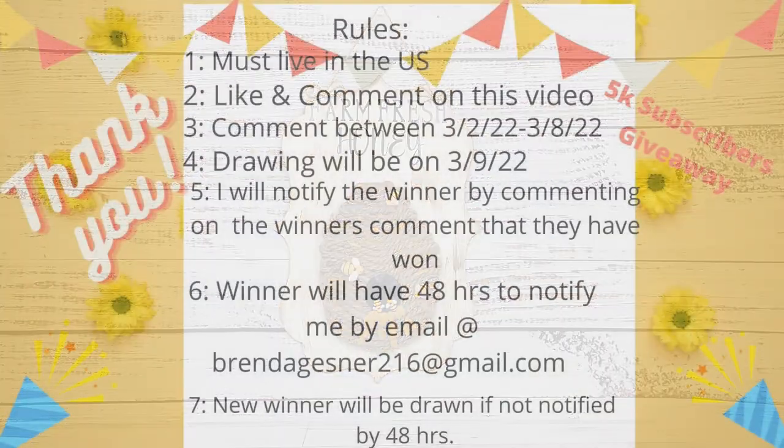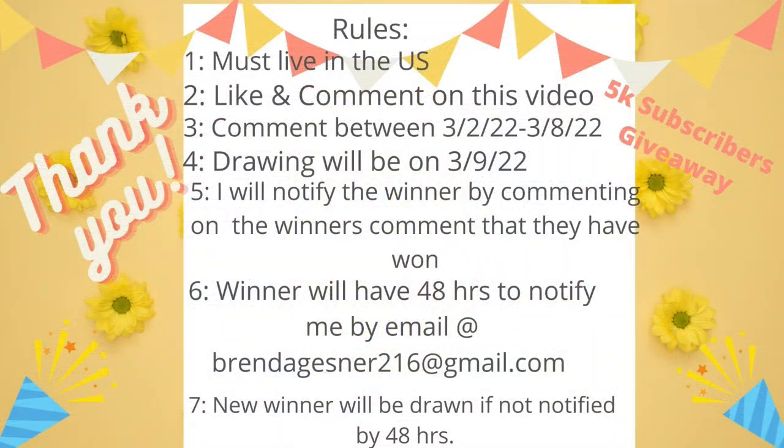I want to start off by saying thank you all so very much — I finally reached my 5,000 subscribers and it's all because of you. I appreciate every one of you that has subscribed, commented, and liked. In order to show my appreciation, I'm going to have a giveaway. Number one, you do have to live in the United States due to shipping costs.